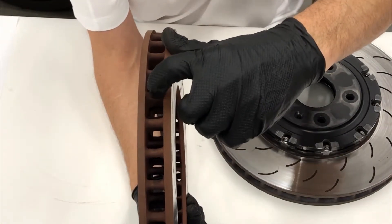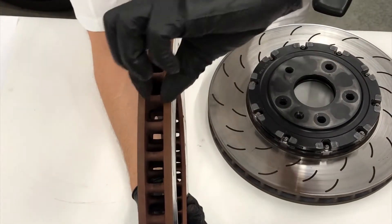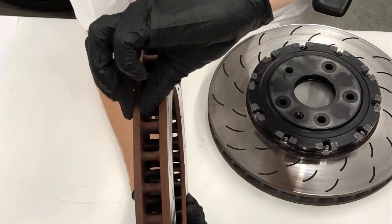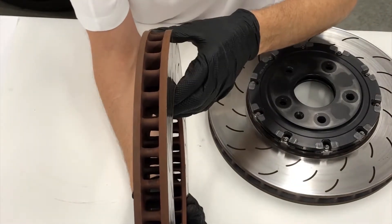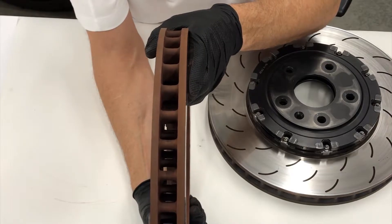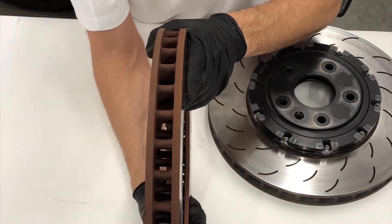The veins are located between the two friction plates - it's 33 millimeters thick with a fairly wide air gap. The cheeks are not super thick, and you can see the intermittent veins - that's what we call a pillar vane design. This is common on many Brembo rotors made for OEM applications.